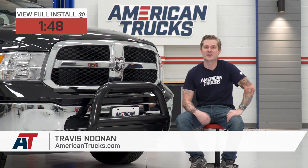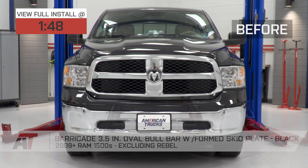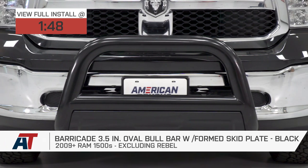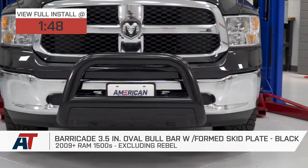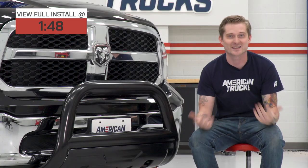If you own an 09-18 Ram 1500 and you're looking for hands down the most affordable, the simplest, and the easiest to install front-end protection for your truck, then you should be checking out Barricade's 3.5-inch oval bull bar with foam skid plate in this gloss black finish. At around the $150 price point, this is the least expensive option as far as front-end protection goes, and that's even including brush guards and armor bumpers.